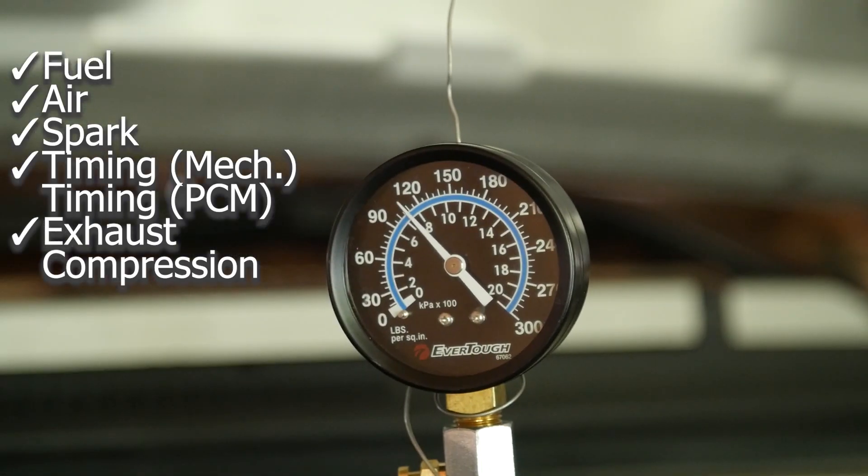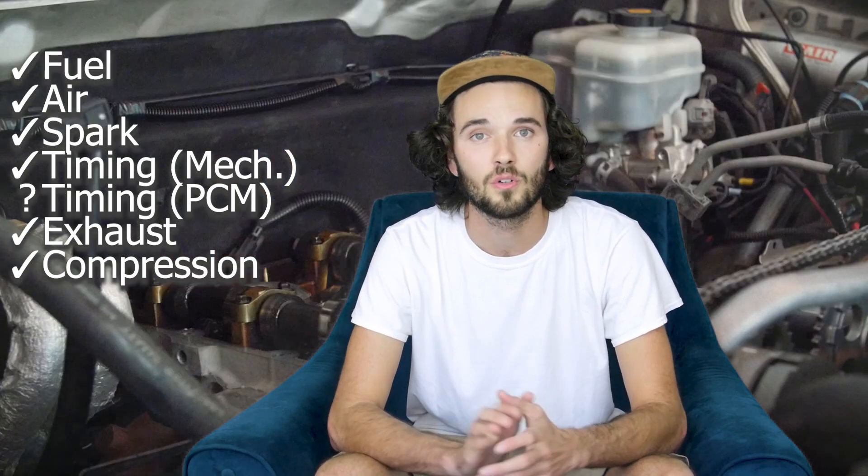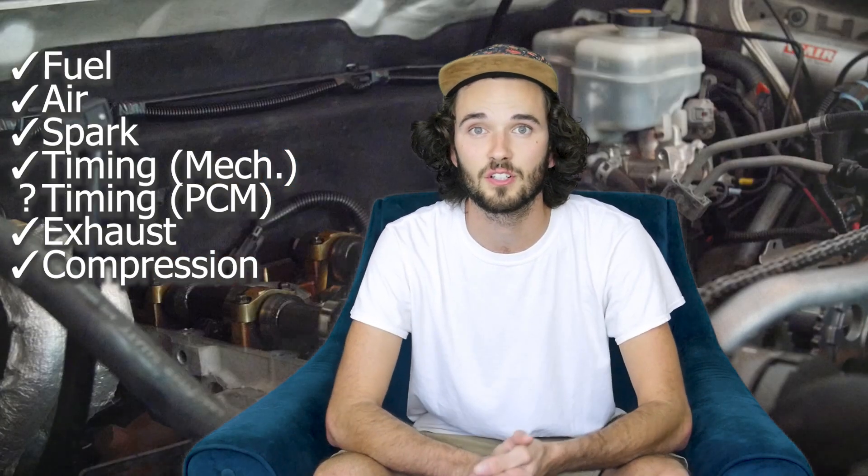This gave me a good hunch as to what might be happening, since I got fuel, air, spark, mechanical timing, exhaust, compression. This told me either something was up with the PCM — the powertrain control module — or something wrong with the sensors involved in this computer-calculated timing.